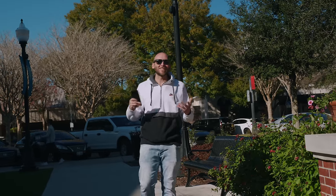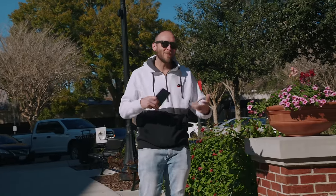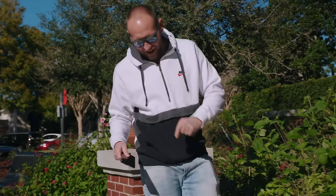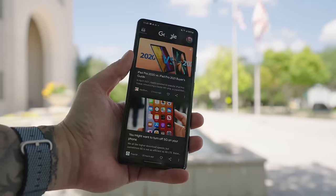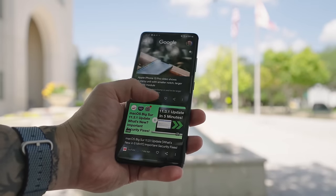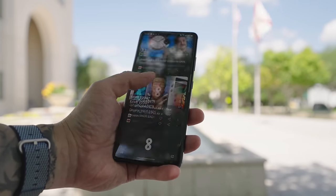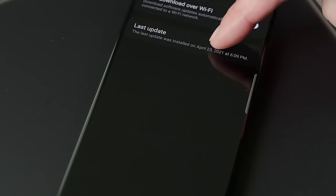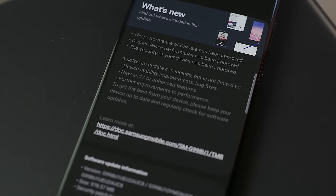When it comes to software, I think Samsung has done an incredible job. Not only do they bring monthly security updates, but they also include new features with a lot of these updates. And One UI 4 brought a ton of new features to the Galaxy S21 Ultra. I gotta say, respect to Samsung, because they have done a killer job with software.